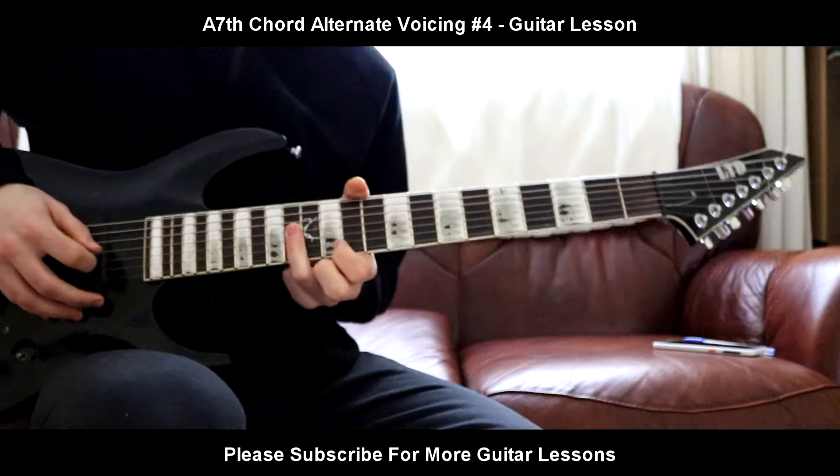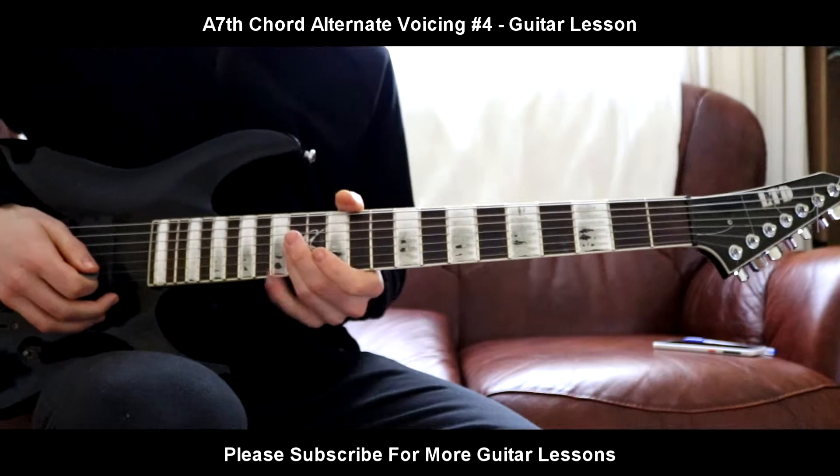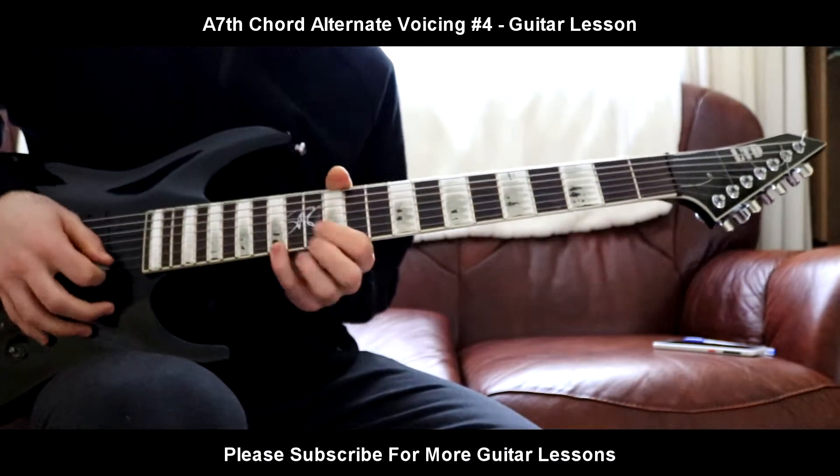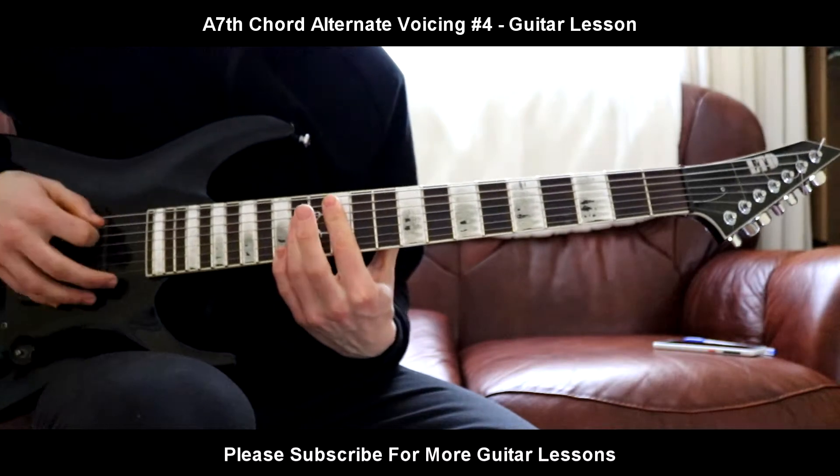Then your ring finger is going to do a lot of work. Your ring finger is going to bar the 14th fret on the D, G, and B string, and your pinky finger is going to come in last. It's going to come in hot on the 15th fret of the high E. So that's what you should have.